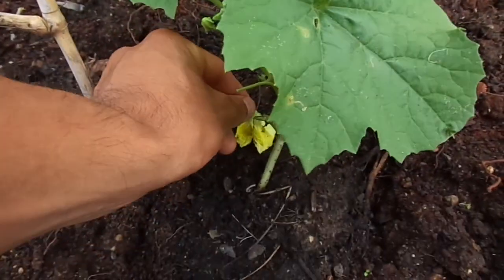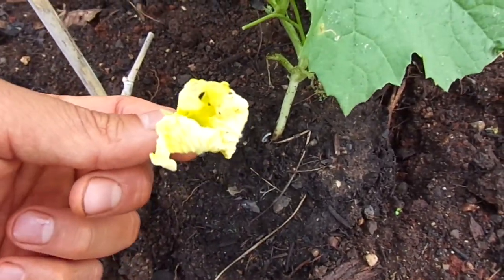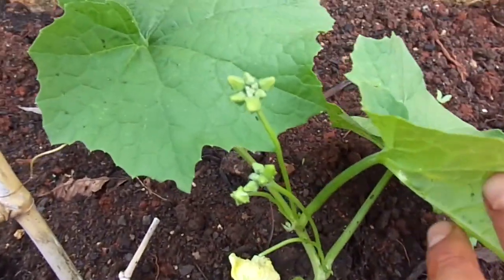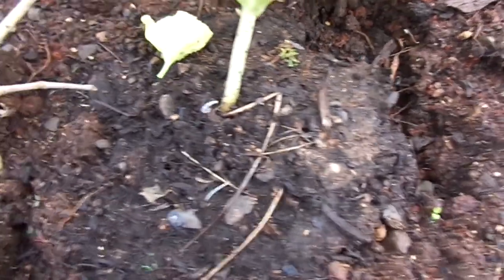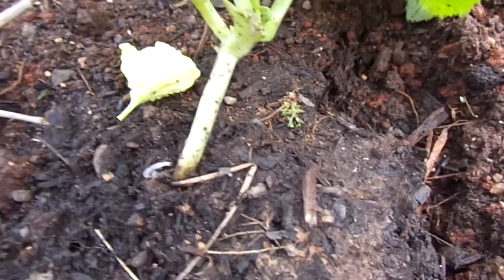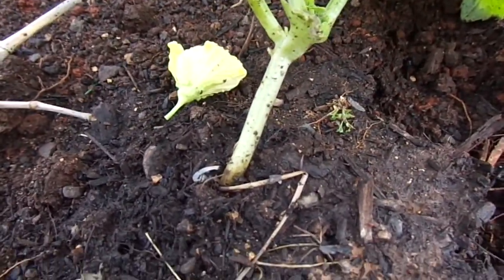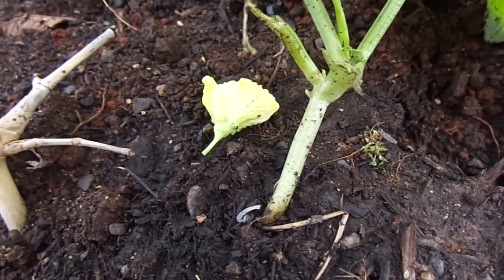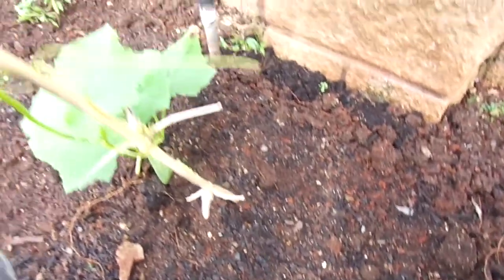Yesterday it already put out a flower which already dropped. It's got these flower stalks right here. It's planted pretty close to the surface, which I did on purpose because it sometimes rains really hard and gets a little bit flooded here in Hawaii. But it's because it's in Hawaii and these guys really love the heat.